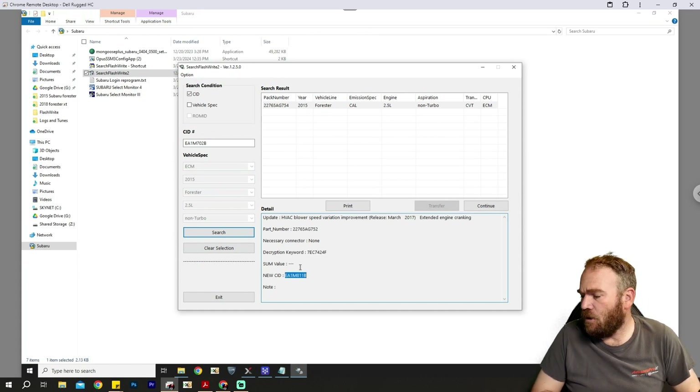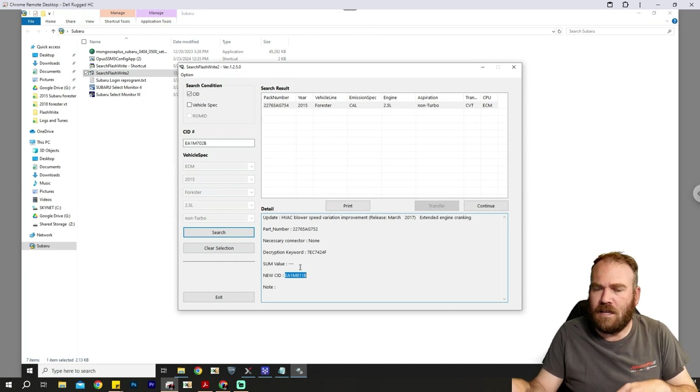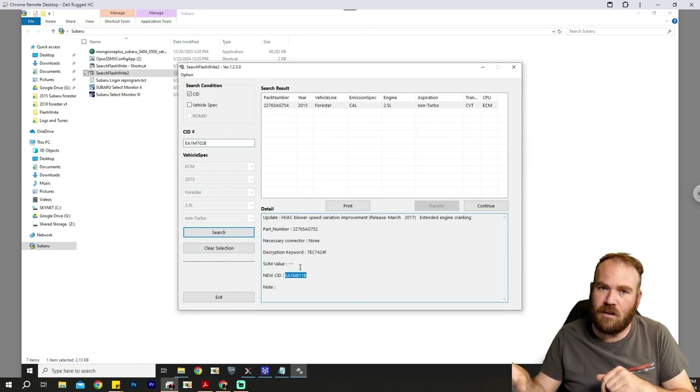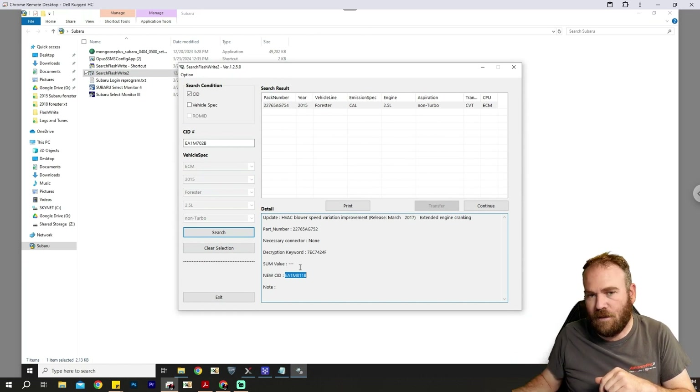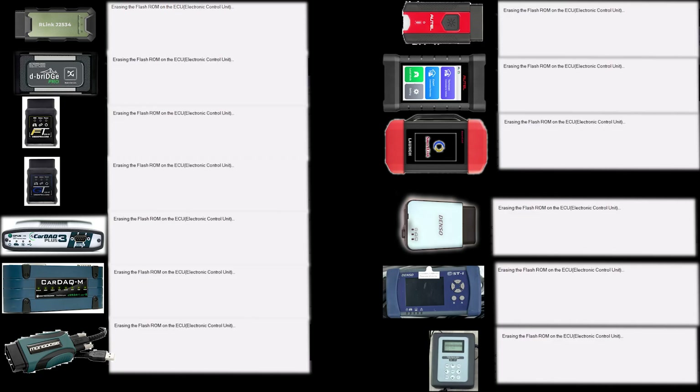I'll go ahead and start the programming process, show you guys the steps, and then once the bar graph actually starts going across the screen, I will merge all the data from all these other ECMs onto the screen and we'll just keep track of how long they take. I have all the devices ready here, and I synced them all up to the first frame where it starts erasing the flash ROM.